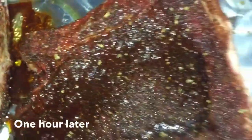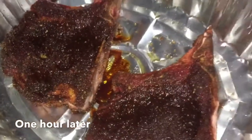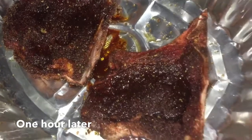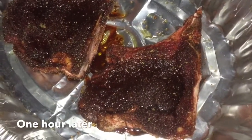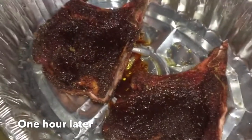One hour after, we are going to put it into the oven. Don't forget our oven has been preheated. We're going to cook that for one hour in the oven, then remove it and remove the liquid so we can use that to make a sauce.